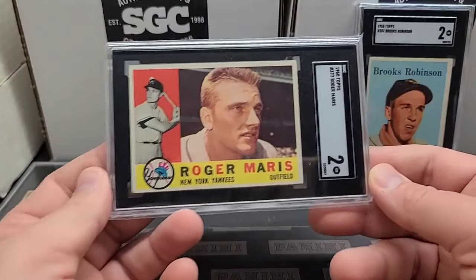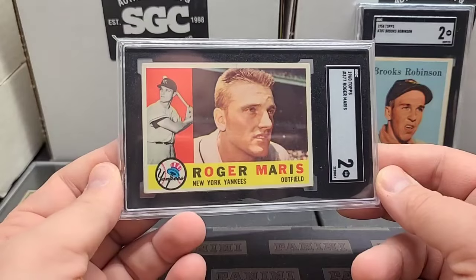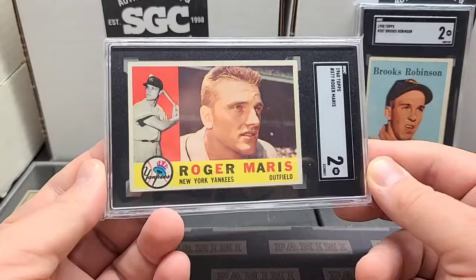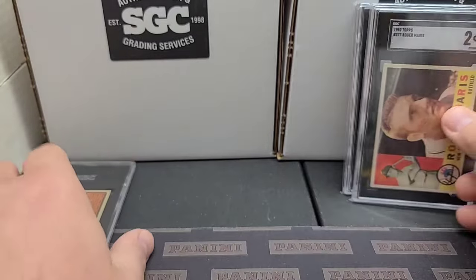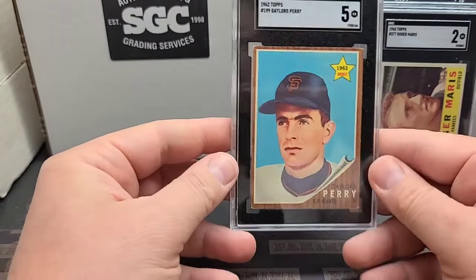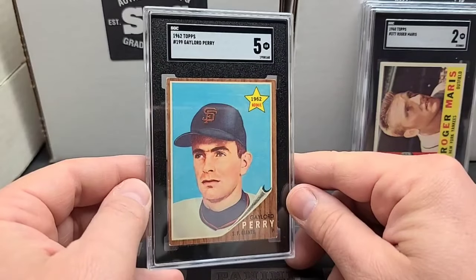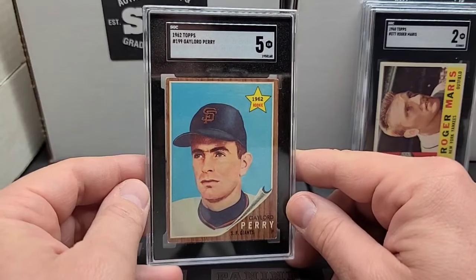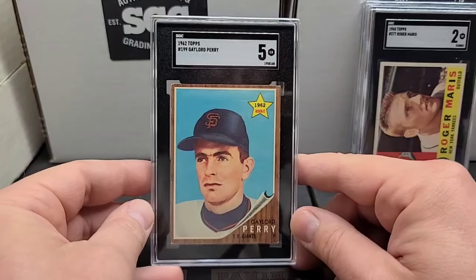We got to get the Rogers graded. Another nice looking card — I knew it wasn't going to come back a high grade, but it's got great eye appeal. Nice looking card and centered pretty well, considering it's a vintage card where they didn't care about centering so much back in the old days. And here's a nice Hall of Fame rookie: Gaylord Perry. Got a five — that's not horrible. It's actually on a multi-rookie card, the floating heads on the '63 Topps with three other guys. Not bad — a five on the Gaylord Perry rookie.